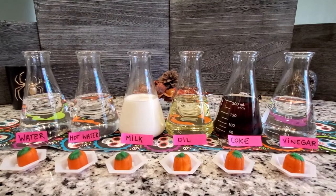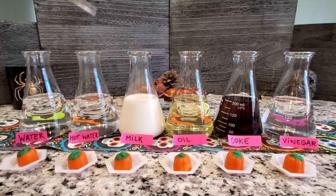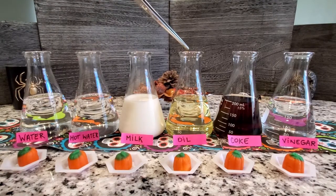Dissolving pumpkins. We have six liquids here, guys. First, we have water. Then we have hot water, milk, oil, soda — this is Coca-Cola — and vinegar. If you are going to try this experiment at home, you have to do it with a grown-up, okay? The idea today is to see what happens to these candy pumpkins when we put them in different liquids. Are they going to stay the same? Are they going to disappear — that is, dissolve in the liquid? Or are they going to change shape? So let's put the candy pumpkins in each one of these liquids and see what happens.